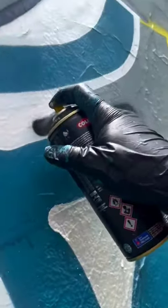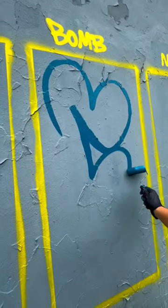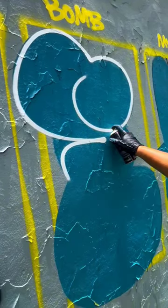The second one he called the Bombing style, which basically is a throw up style. And the final one is his style. I think that all of them look super nice, but probably the last one — his style — is my favorite.